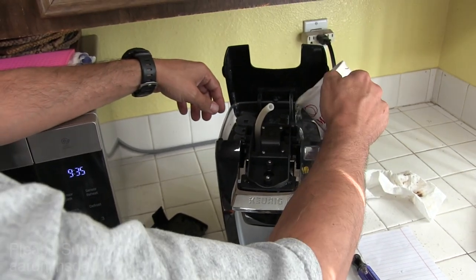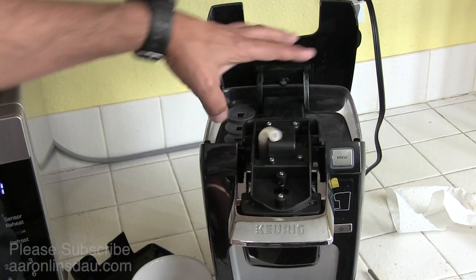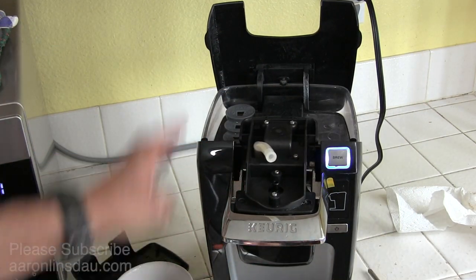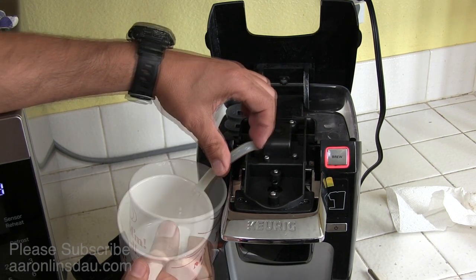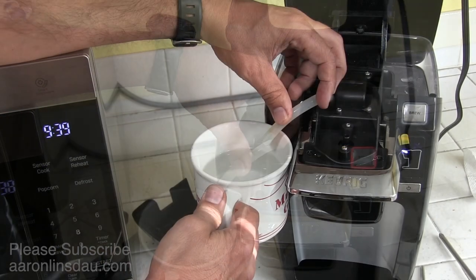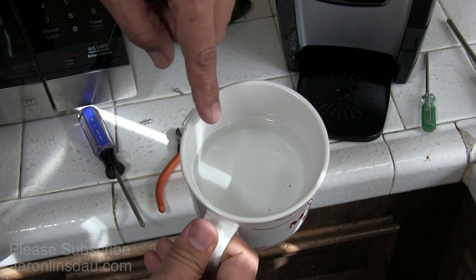We're going to plug the coffee unit back in — the Keurig K10. I'm going to put a cup of water into the Keurig, fill it up. Now that I've drained it in, turn the unit on, open and close, press the brew button, and wait for the unit to brew. You'll see some coffee grounds swirling in the water. Now that the cup is finished, you'll see a few coffee grounds in the cup — that clears the hose — and we'll simply pour that out.